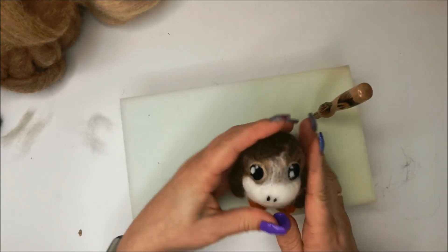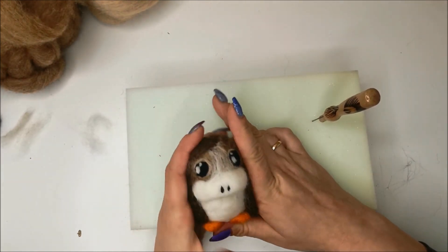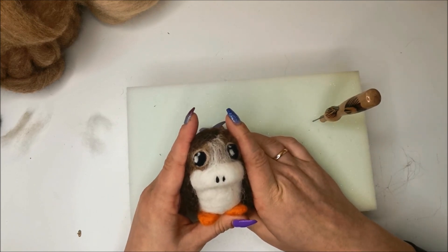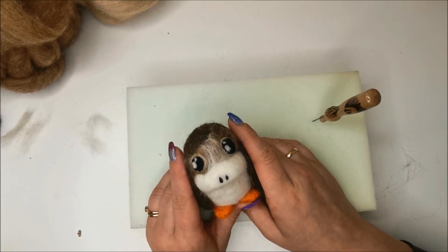And there we have a woolly porg! Thank you so much for watching — I hope you enjoyed this video. May the Fourth be with you and I will see you again next Monday. Happy crafting!